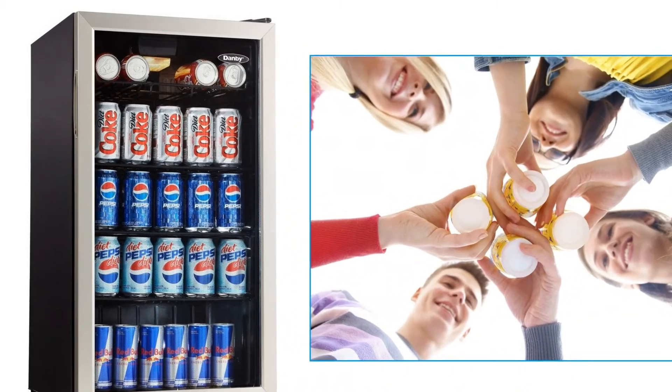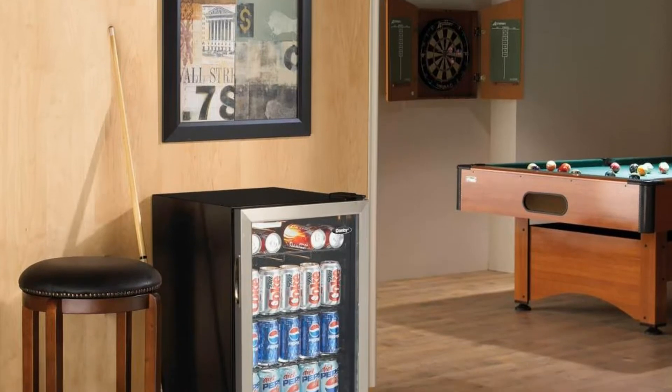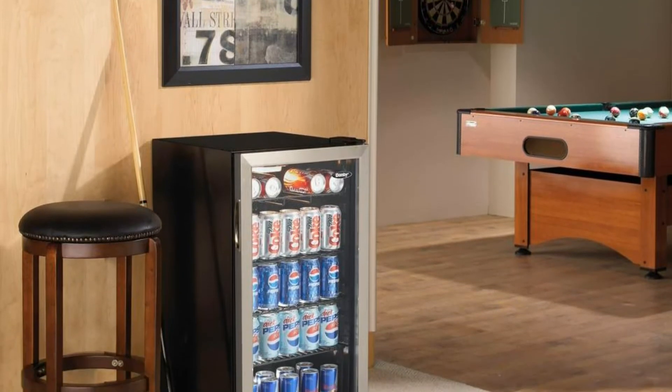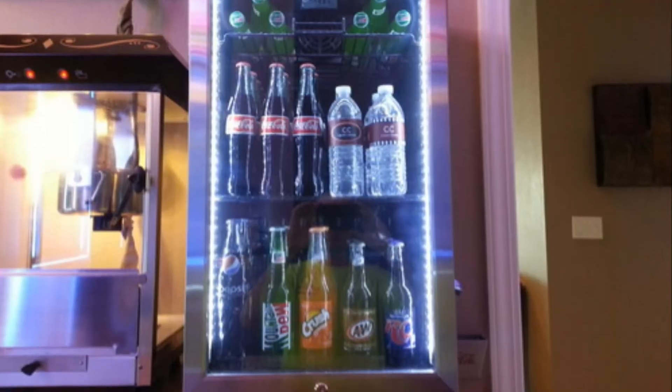After comparison shopping, I purchased this little compact beverage refrigerator for my home bar last year. I picked this one because of the price, ratings, the sleek and modern looking design, and the coolness factor.